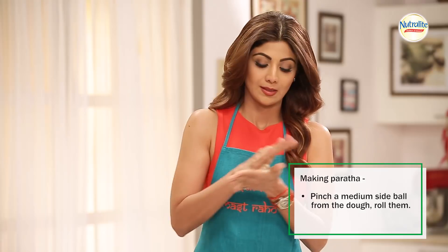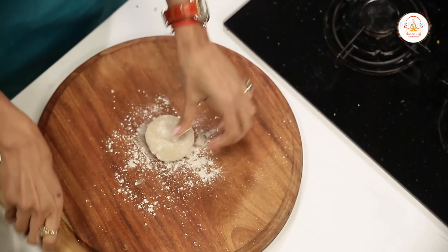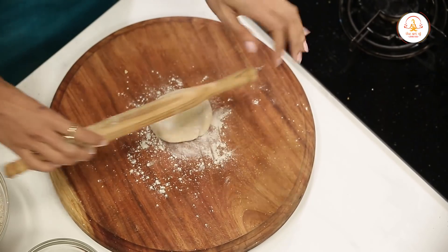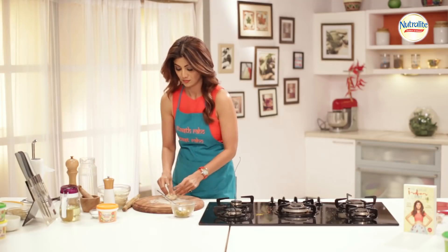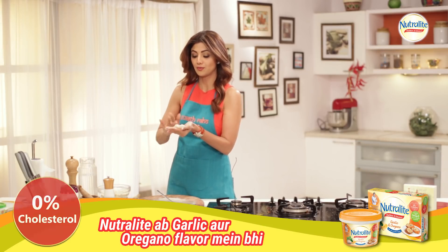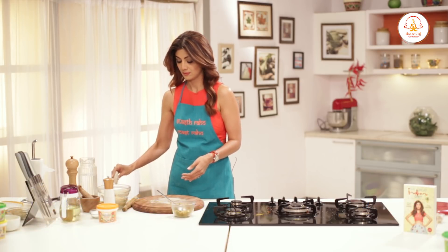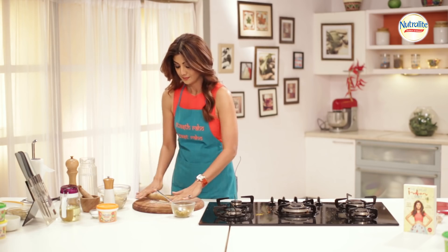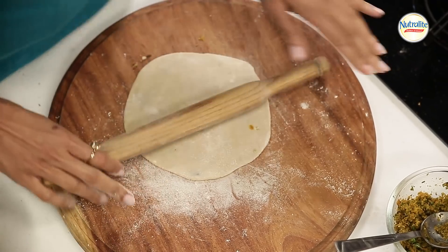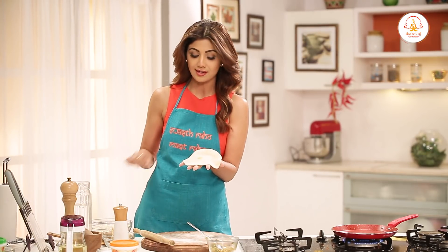Toh pehle hum roti banate hain. Toh aap is mein filling daalein — potli jaise, and then you just push it down, okay? If aapko lagta hai phatna shuru ho raha hai, upar aap thoda sa dry aata lagaate hain. Theek hai?